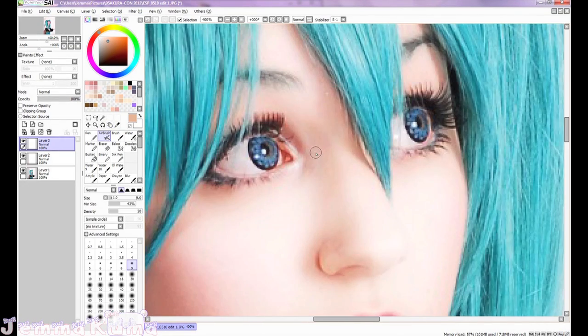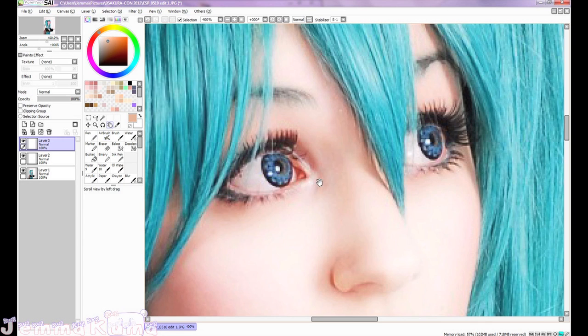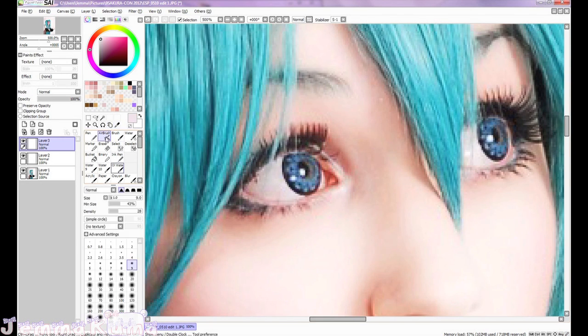Now that that's done, I'm going to work on the makeup and eyes. Right here you can see there is an eyelash problem — it started coming off. But right now I'm going to work on the whites of the eyes. Using the eyedropper tool to pick a color — you don't want to use white because it will look fake — so just take a color that's really light in the eye and start blending it out with the airbrush tool.